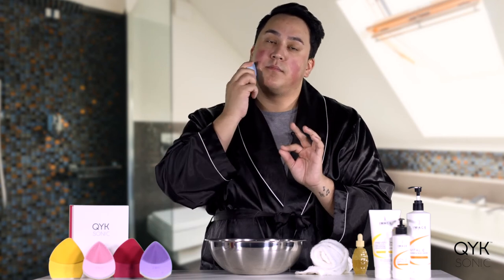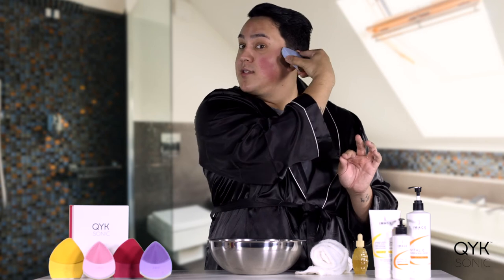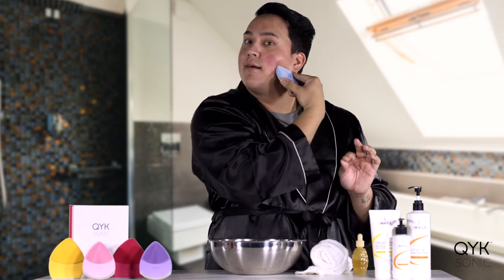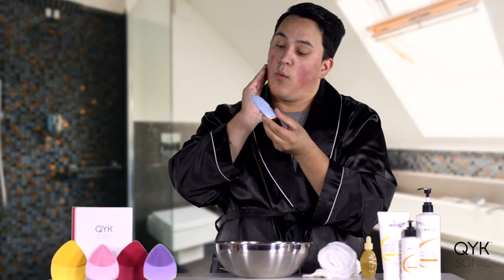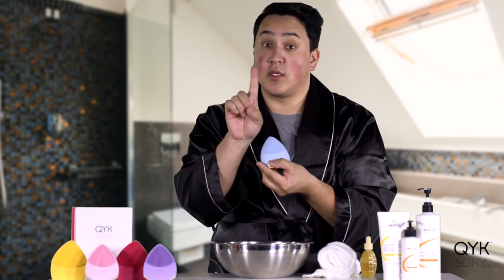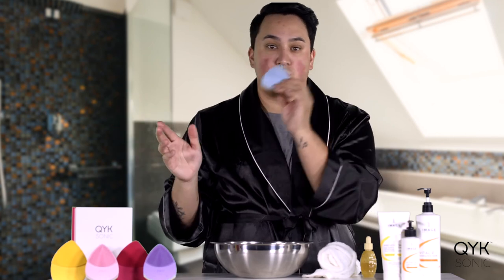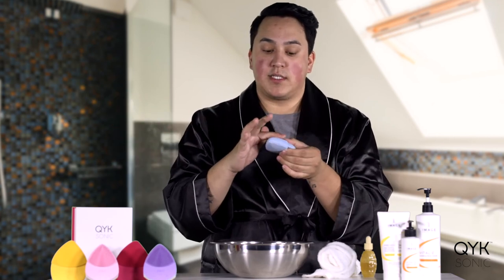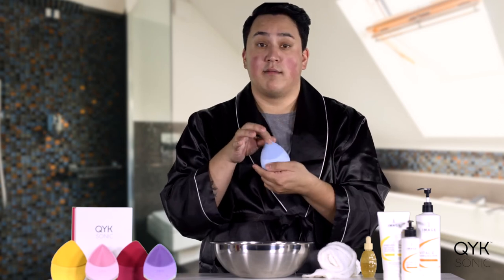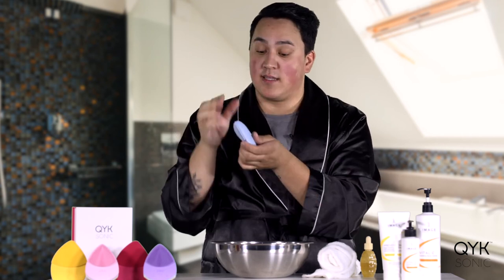I'm pressing and rolling the serum into my skin. When I look at the device after using my serum, there isn't any residue on it — which is remarkable. Because when you use serums on your hands or other tools, normally there's still some serum left on there. But there isn't any on here. It's all here on my face. My skin can feel that it's all been absorbed.